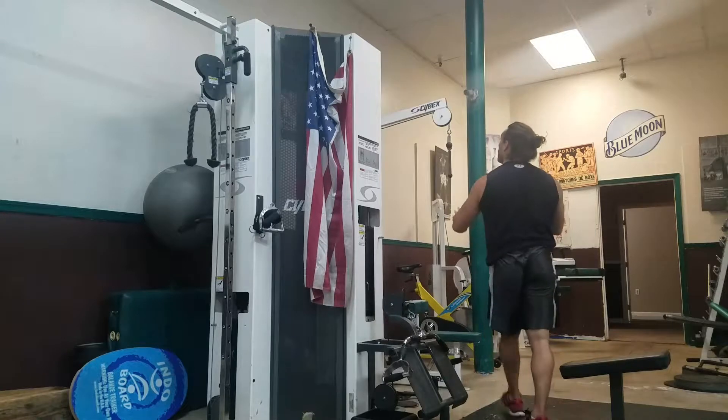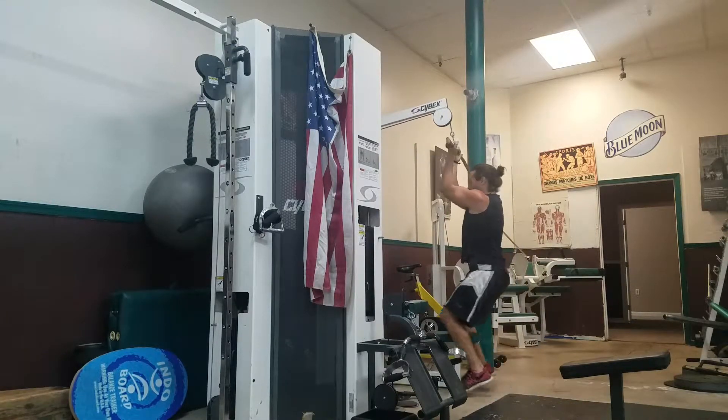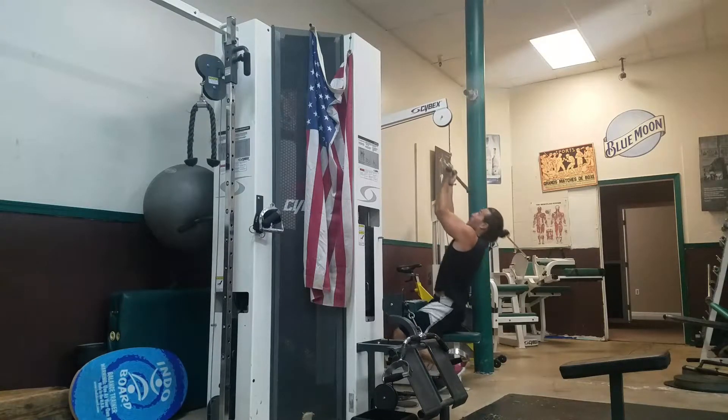And then we're going to come right over to the underhand grip lat pulldown. See how the hands are facing up, stretching to my body. Do a lat pulldown right there — bring it in, head out. There you go, boys.